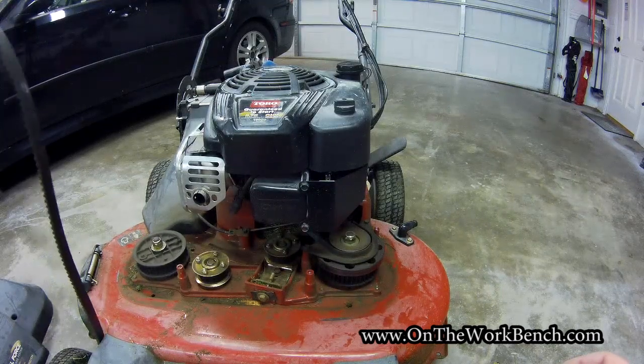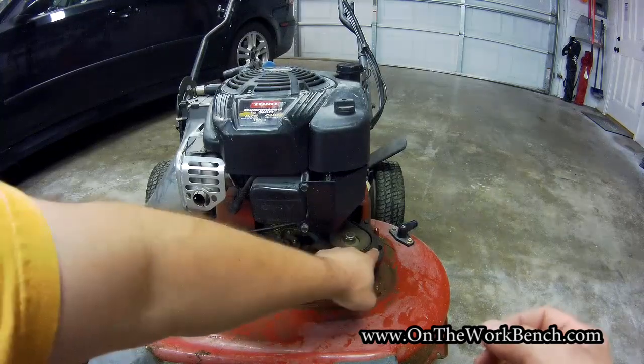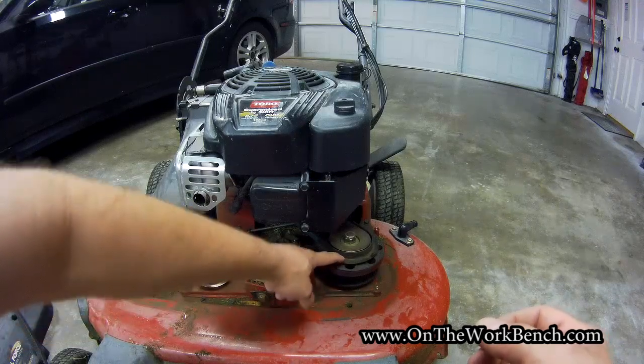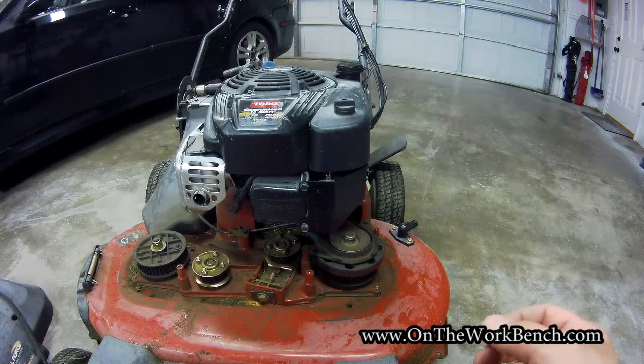Now we need to get our new belt on, but in order to do that we're going to have to make some adjustments. We'll need to remove this guard — this is the drive belt that comes off the engine, with a little shroud around it — so we can get access to this pulley to actually get the belt on.